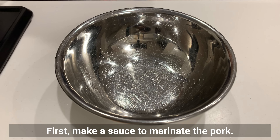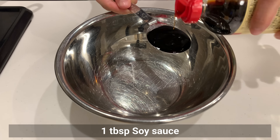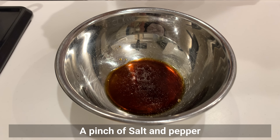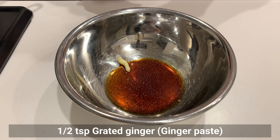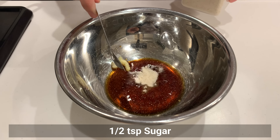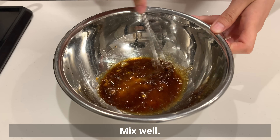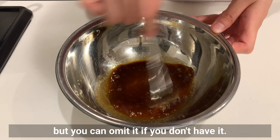First, make a sauce to marinate the pork with soy sauce, sake, salt and pepper, grated ginger, grated garlic, sugar, and curry powder. Mix well. Curry powder will enhance the flavor, but you can omit it if you don't have it.